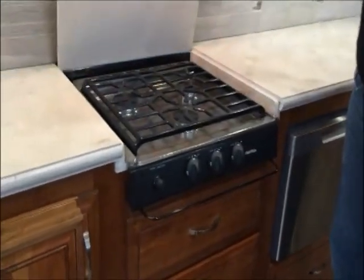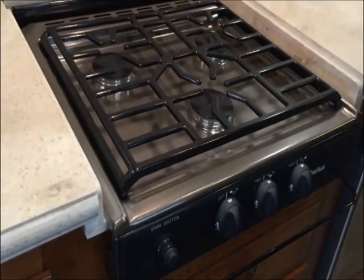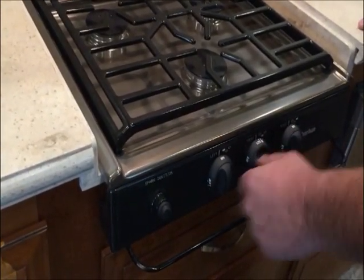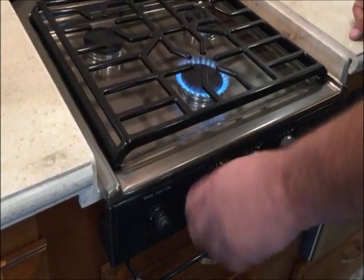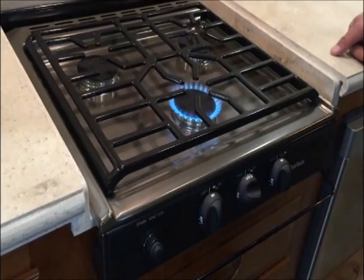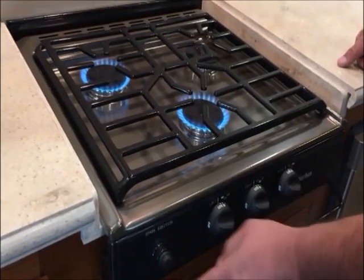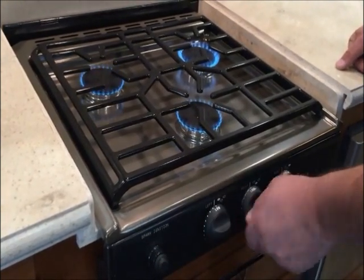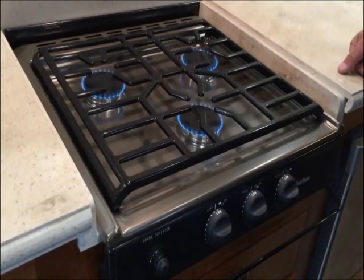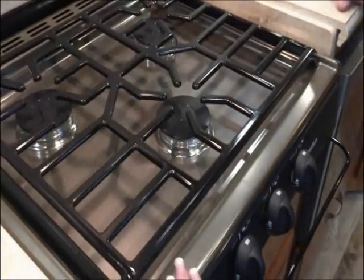Next will be the range top. This one's a little nicer than the ones I've seen before. I like this feature right here — no more of that old crank igniter. This works really good, and that's basically how you run them. Turn them all on low. I like these grates too, it's really nice.